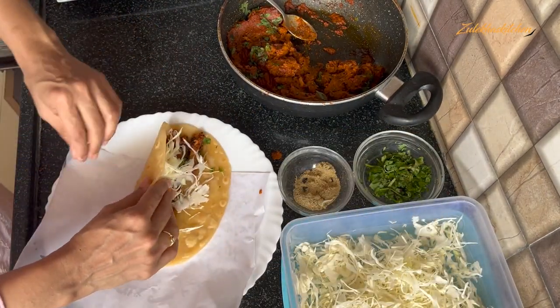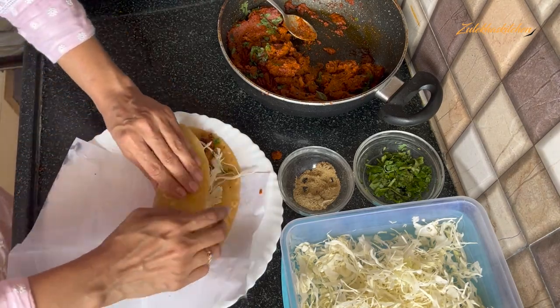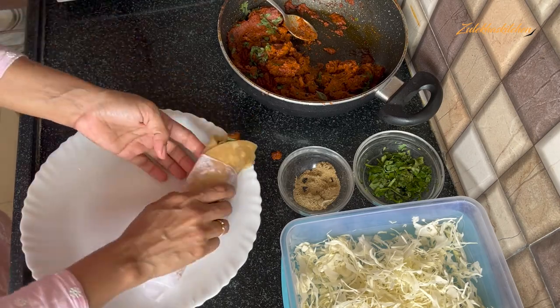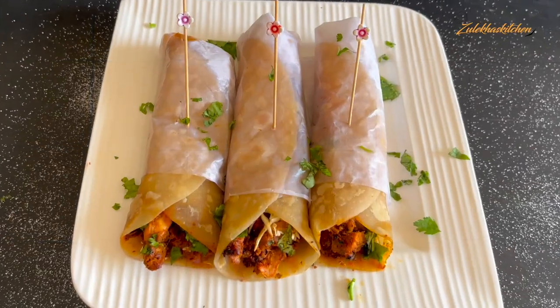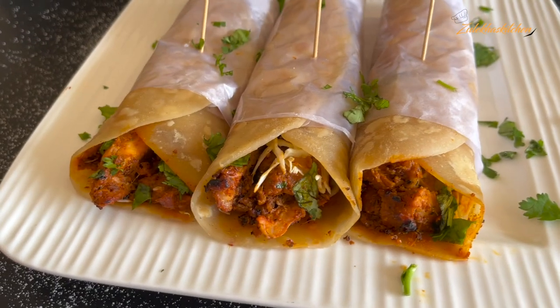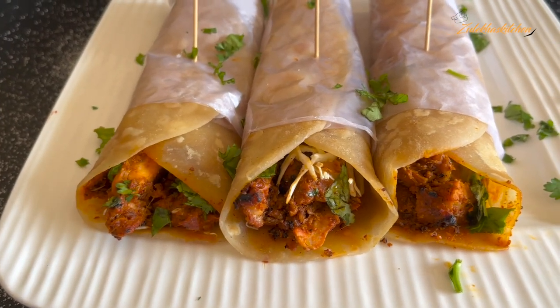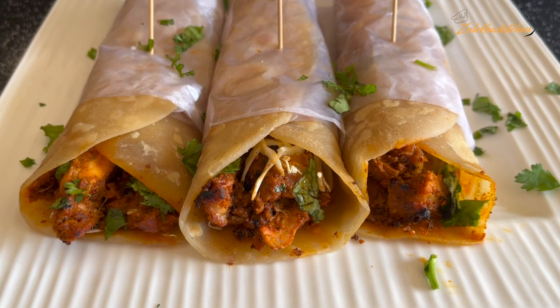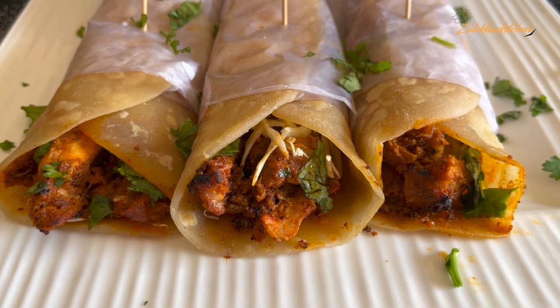If you make this recipe, please share it with me. I love your comments. If you like this recipe, please like it and share my videos with your family and friends. Subscribe to my channel. Until then, take care. Allah Hafiz, bye bye!